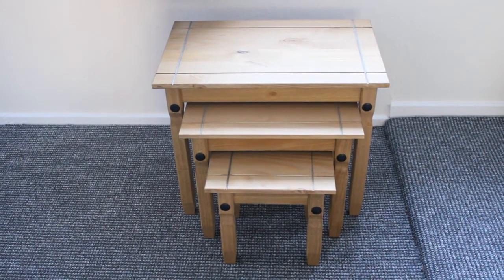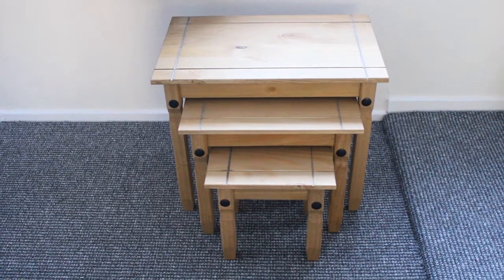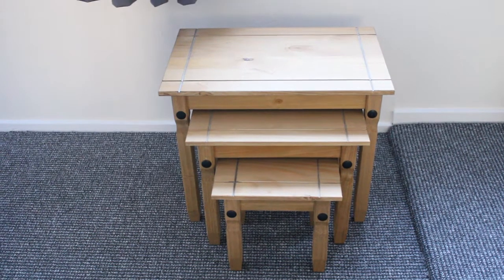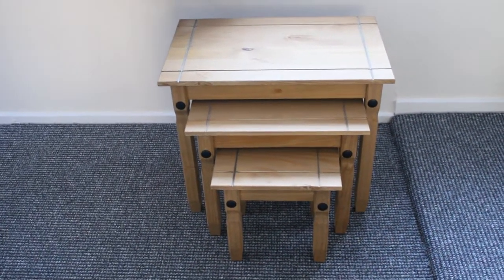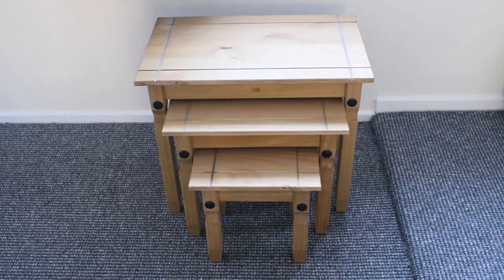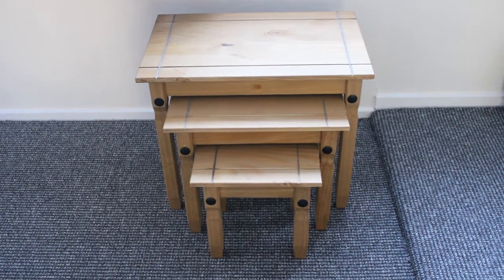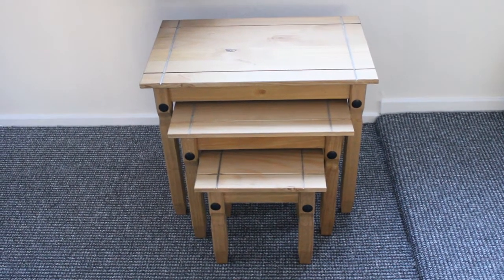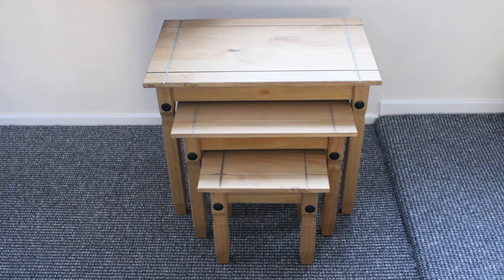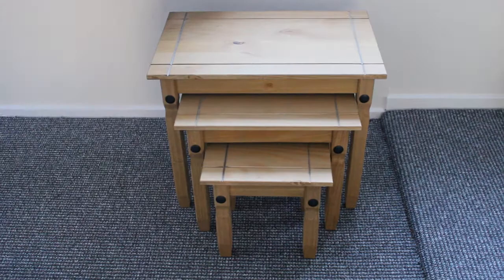Whoever put this together at the manufacturers has drilled the holes too big for them and made the grommets too small, so you have to shuffle your way through them. They do provide a few more, but it's a bit of a process putting this together — a bit boring. But it's completed, they're done. I wouldn't stand on them or anything, but they're solid enough. They're alright.